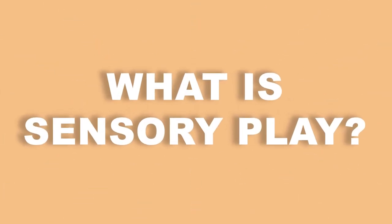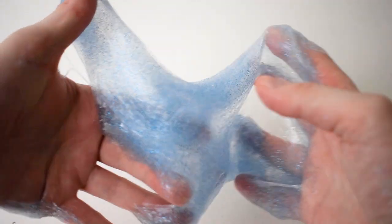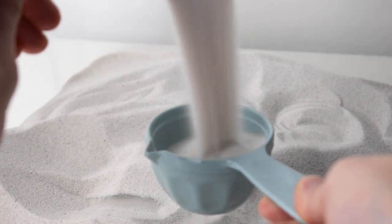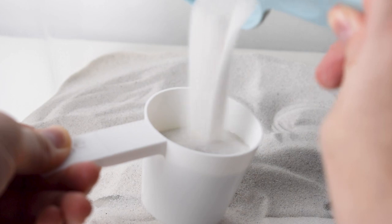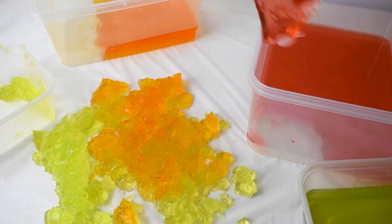Let's begin by asking: what is sensory play? Sensory play, also known as messy play, is important for your child's development and learning. The best sensory play activities can help problem-solving skills, boost memory, encourage creativity and support their motor skills. Let's look at some simple options.